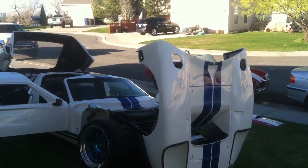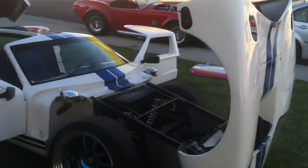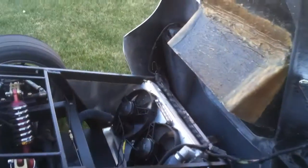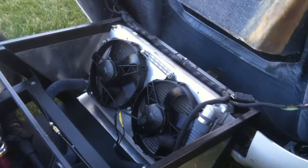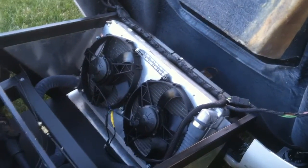I've got the front and rear clam tilted up and doors open so we can take a closer look at some other stuff. Here's a good shot of the radiator. It's a Griffin four-row radiator. They say it'll handle 600 horsepower. Twin high-speed electric fans.